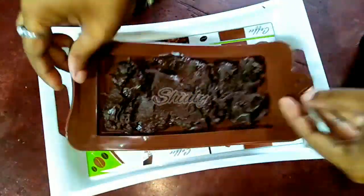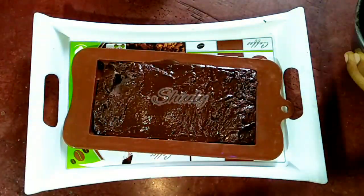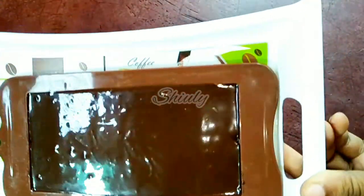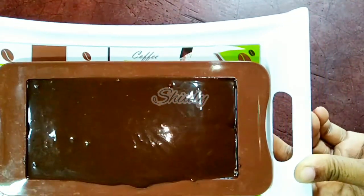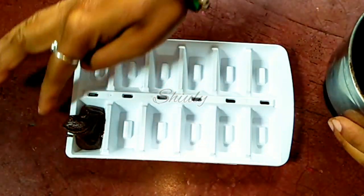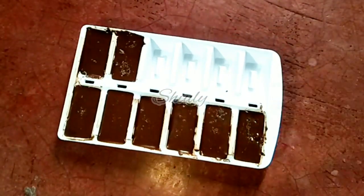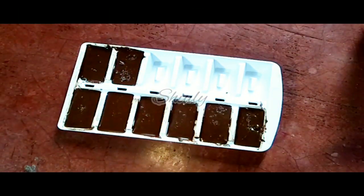We have to tap the mold and spread evenly. I am tapping the mold and you can notice the mixture is getting liquid. The mold is filled very nicely. Now if you have no mold, I will show you how to make it using an ice cube tray, which is available in every home. I am filling the ice cube tray with the chocolate mixture and tapping the tray to make it smoother. The ice tray is filled — I have not wasted a single drop of our chocolate mixture.